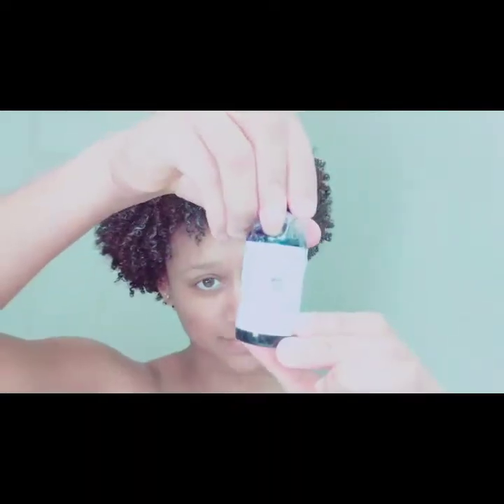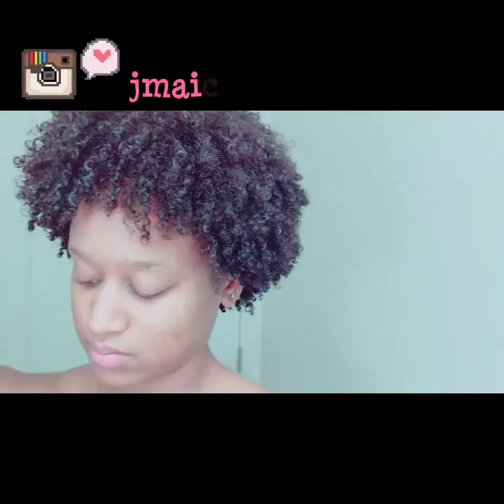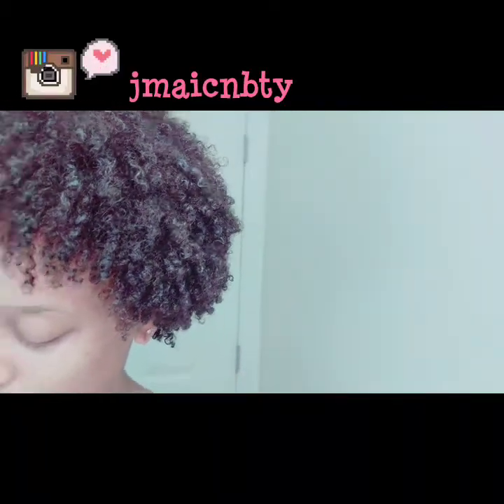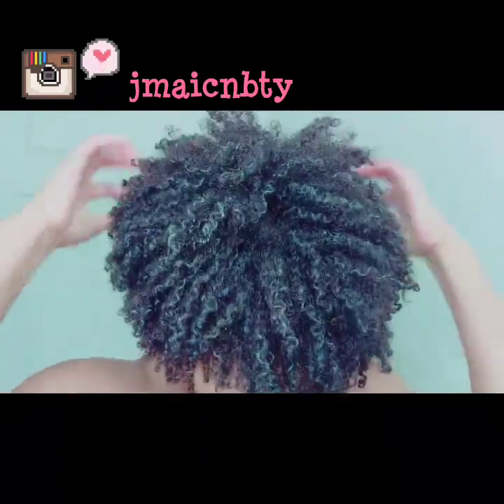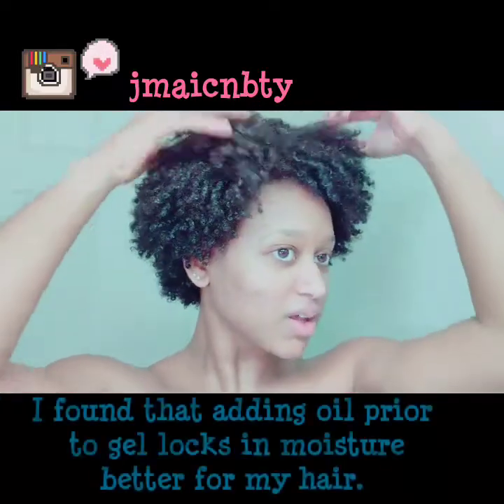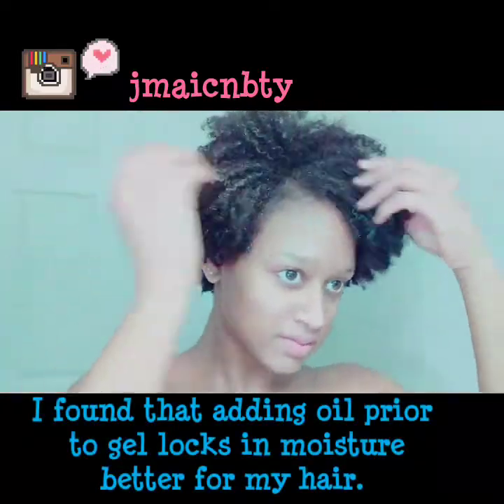This is after drying my hair a little bit with a t-shirt. I'm adding in a little oil just to seal in some more moisture — it's your choice. After doing this video I realized it didn't even make a difference, so now I actually started adding the oil before I put the gel. I'll make another video of my new updated routine on that.